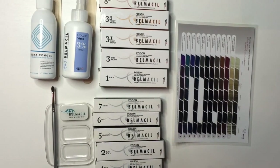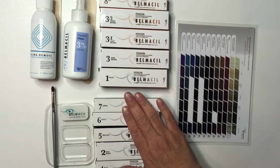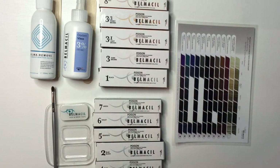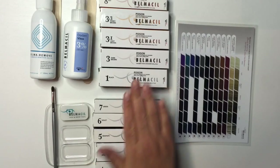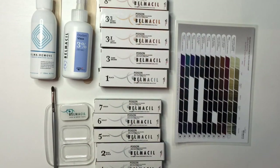I want to show you the Belmacell brow tint kit and give you a walkthrough tutorial, but first I want to point out some key things. The extent of colors is pretty impressive — most tint lines don't have colors like this. I broke them up into what you would get if you ordered the brow kit, which for most people doing brows might be all they need.